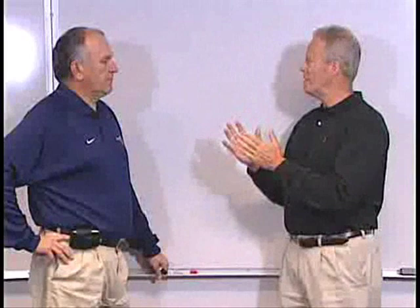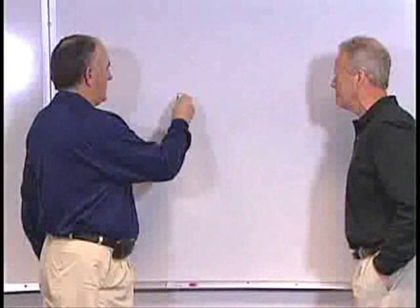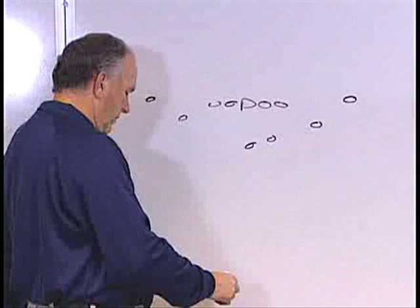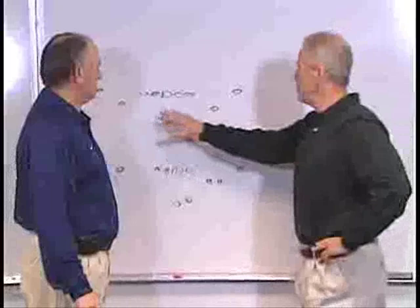The first thing we want to do is talk about the concept. A lot of offenses give you a lot of different formation packages. In the run and shoot, you're four wides and really two formations. We are basically — and just to show you how simple we are — this is our base formation. In fact, we don't even have a name for that. When we come out of the huddle, if I don't say anything, that's how they line up. And the only other thing we do is call Trips right and Trips left.